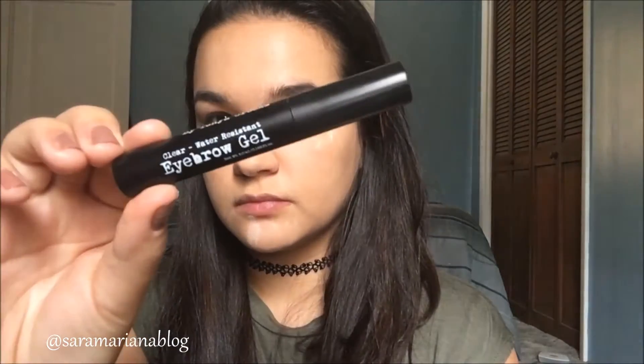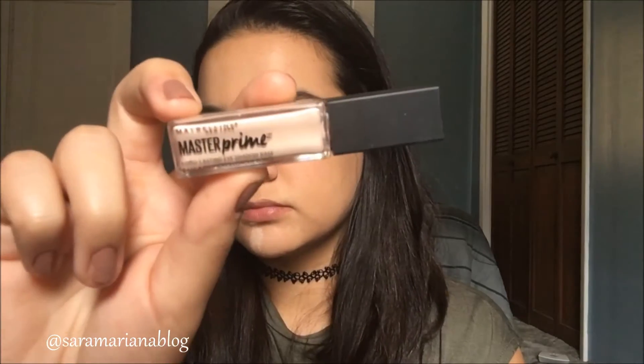This is my Brow Gout eyebrow gel — I got this in an Ipsy bag a few months ago. Then my Maybelline Master Prime eye primer; I'm just going to prime my eyes to prepare for the eyeshadow coming next.